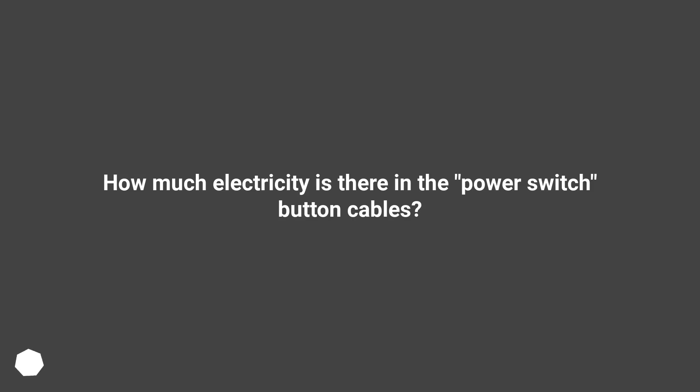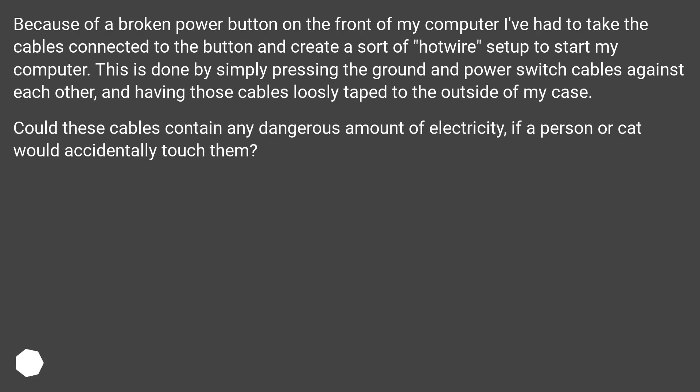How much electricity is in the power switch button cables? Because of a broken power button on the front of my computer, I've had to take the cables connected to the button and create a sort of hotwire setup to start my computer. This is done by simply pressing the ground and power switch cables against each other, with those cables loosely taped to the outside of my case. Could these cables contain any dangerous amount of electricity if a person or cat would accidentally touch them?